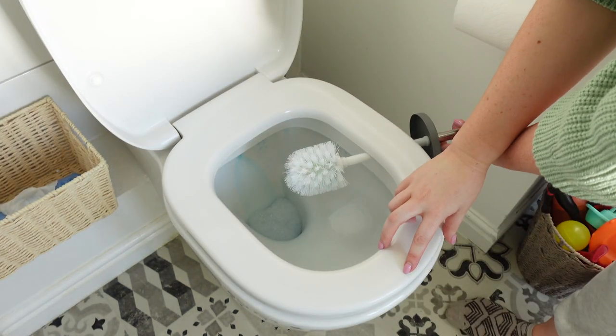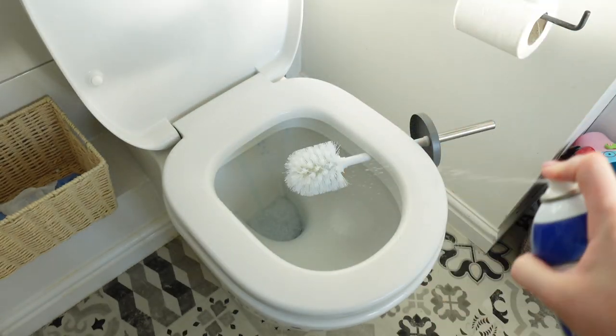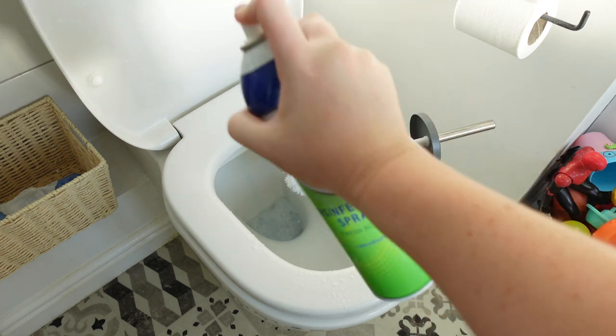Now that I have put toilet gel down the toilet I'm just going to balance the toilet brush here for a minute to let it dry, and I'm going to spray the toilet and the brush with some disinfectant spray as well.